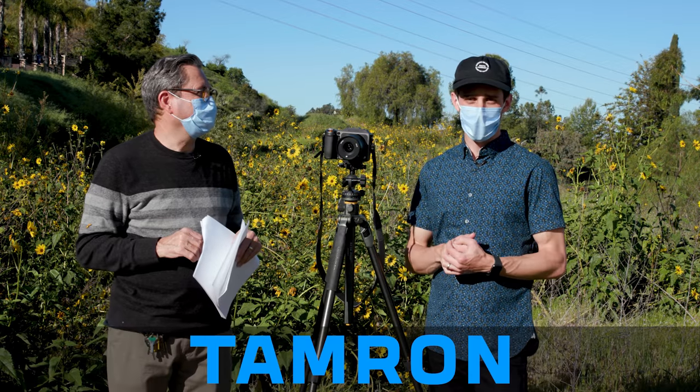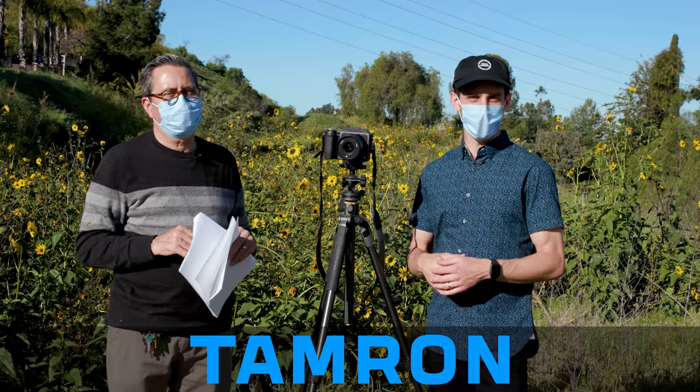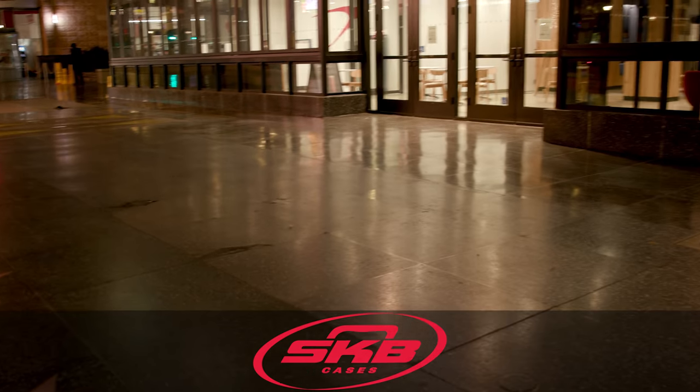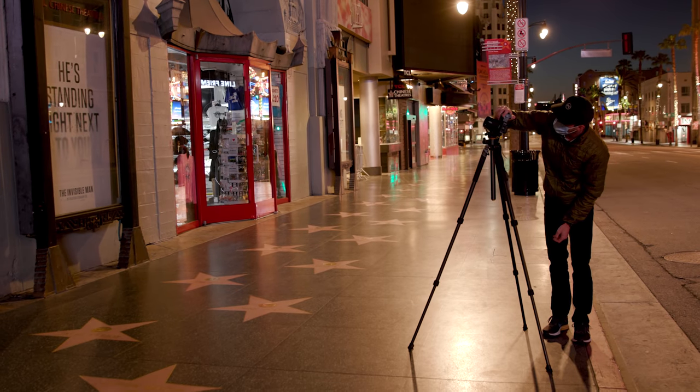It was really fun shooting in Hollywood today, not many people around. It's kind of different — different for Hollywood. It's fun down there because it's a really huge tourist area but nobody's there at 5 in the morning.